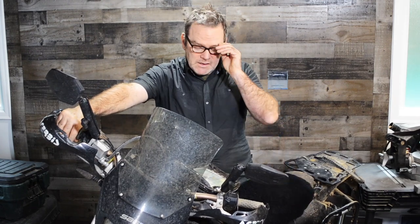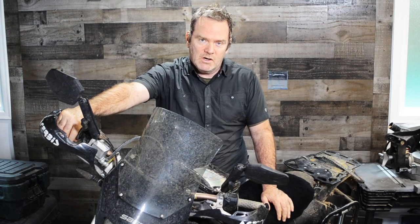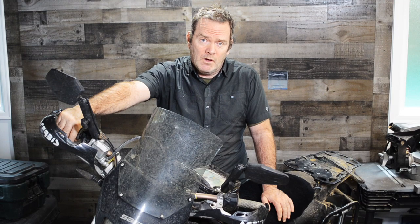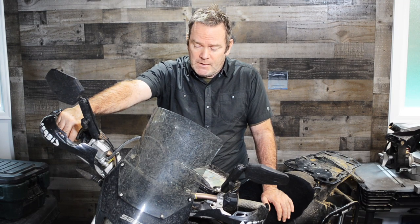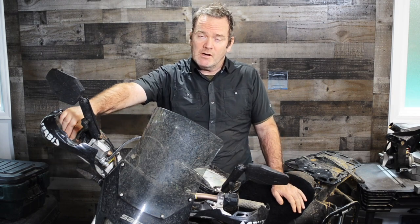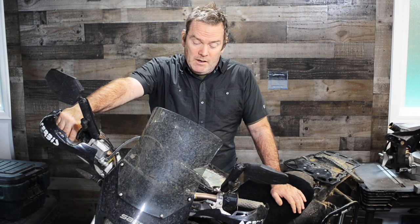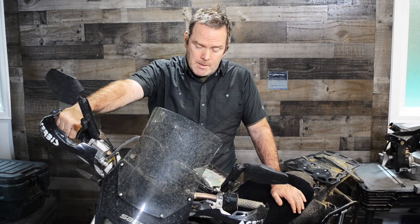Number three is that the DRZ has been around for 20 years and hasn't really changed that much, so they're just easy to find. There's always some available in the used market. Especially with the production of things coming from overseas and the supply chain being all screwed up right now, a lot of times this is your only choice if you want to buy a bike. These things are just absolutely everywhere because they've been around for so long.